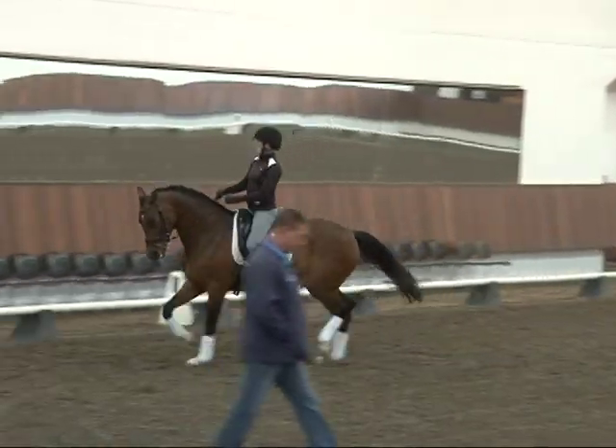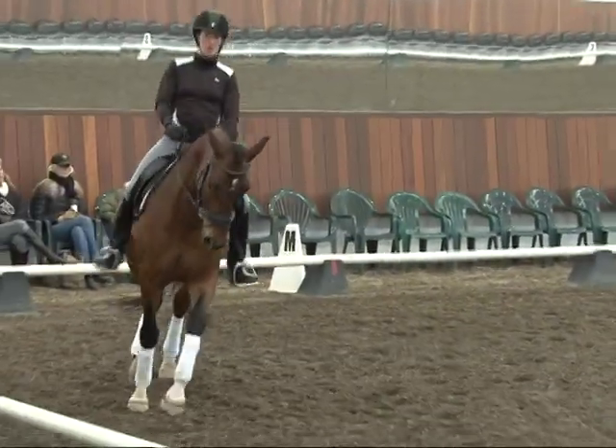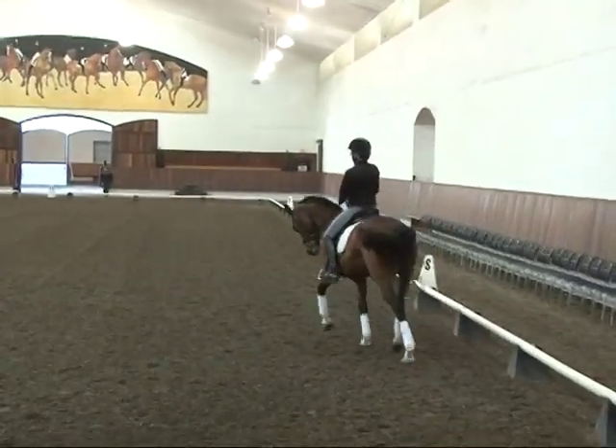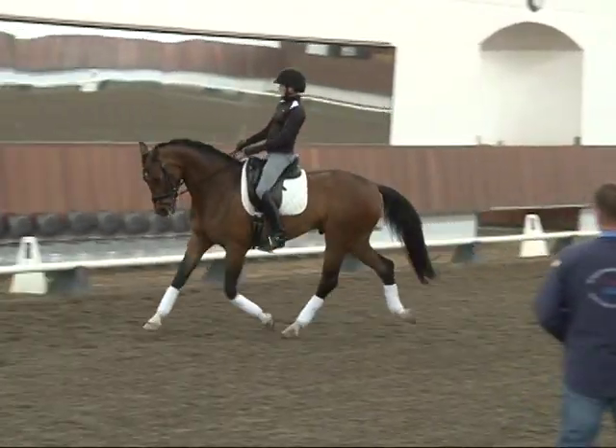That's exactly how I would ride the test: just a beautiful walk, and as soon as I pick up the trot, gather the reins and the dance begins — not too much prior to the trot transition. Really good, really good, really good.